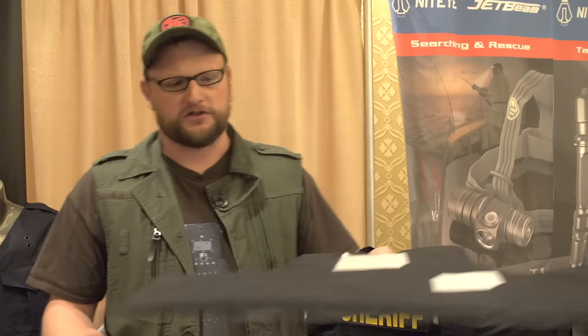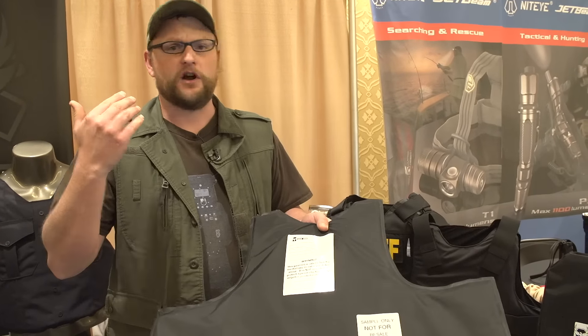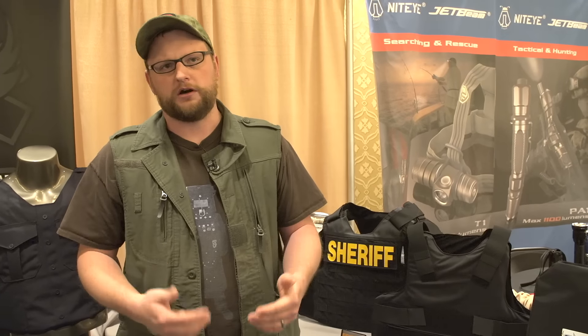They've got a lot of interesting carriers. In addition to the types of armor you're probably familiar with, they also do a soft armor. This is a Level 3A — in terms of soft armor, this is going to be rated for up to 44 Magnum. So it covers pistol threats. When it comes to soft armor carriers as well as hard armor carriers, they've got a couple of options now with their Peacekeeper line.